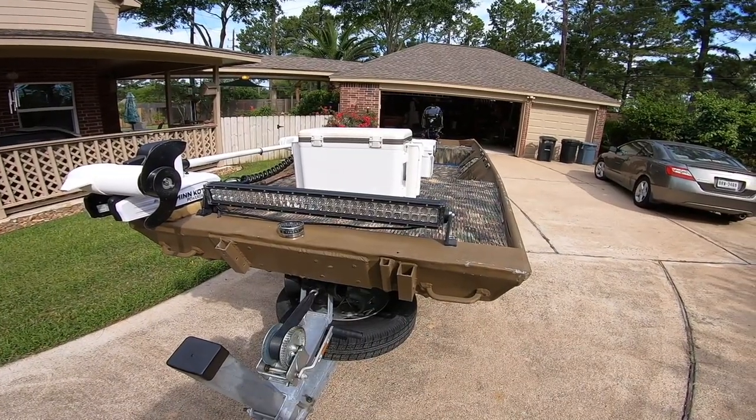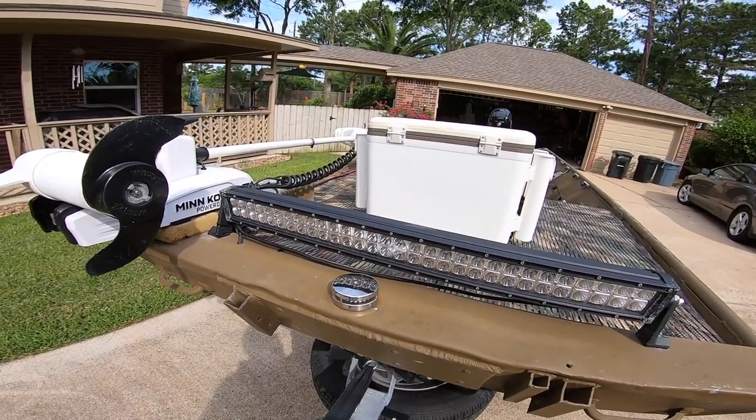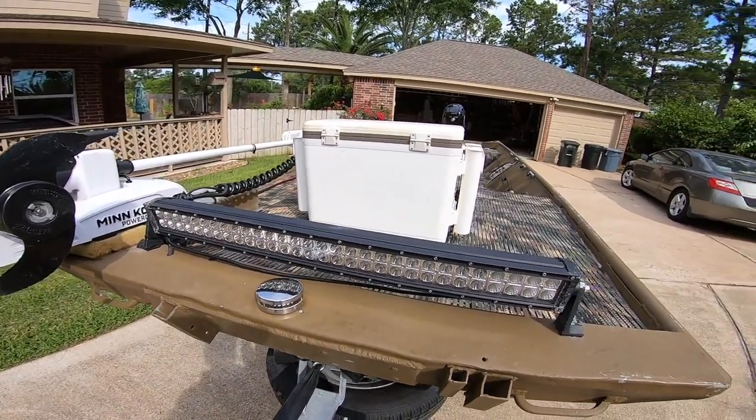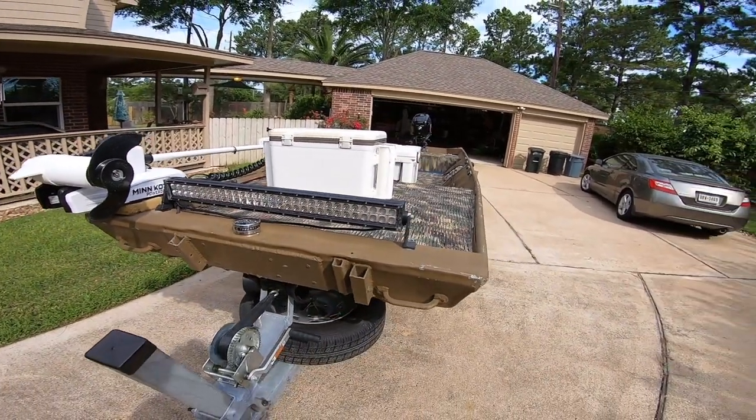We have the light bar. Very important when you leave early in the morning — if you want to not run over stuff in the water, or another boat, or just figure out where you're going, that light bar is awesome.